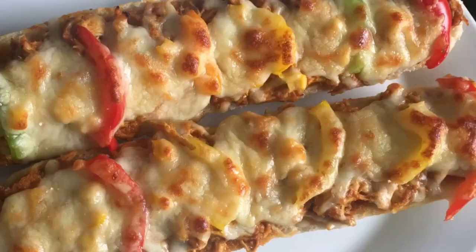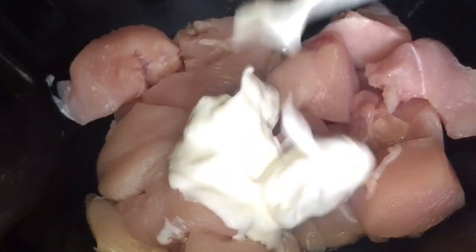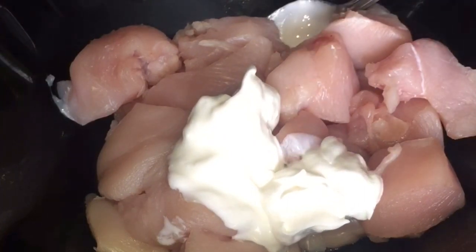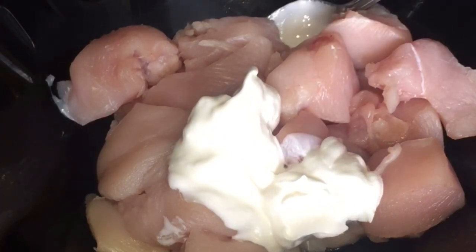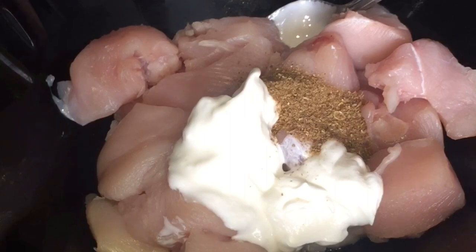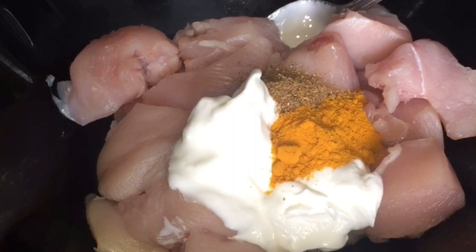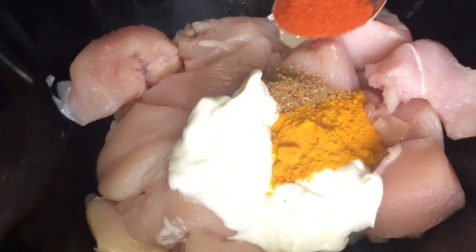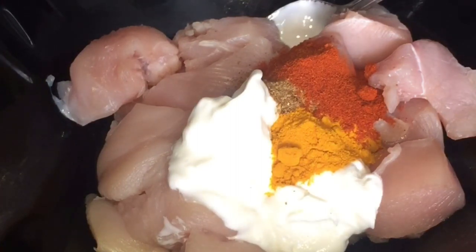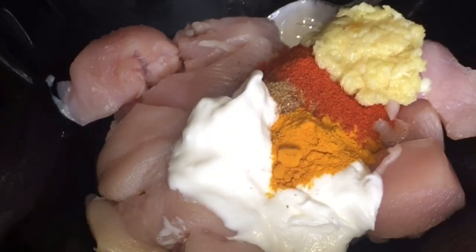Now we'll wash our chicken breast and then we'll add two tablespoons of yogurt, honey, coriander, mixed spice, turmeric, paprika powder, garlic and ginger paste.